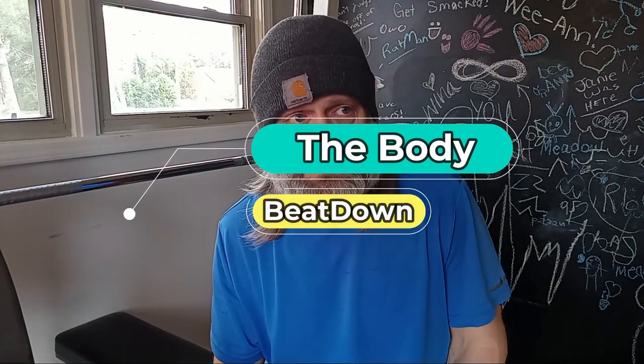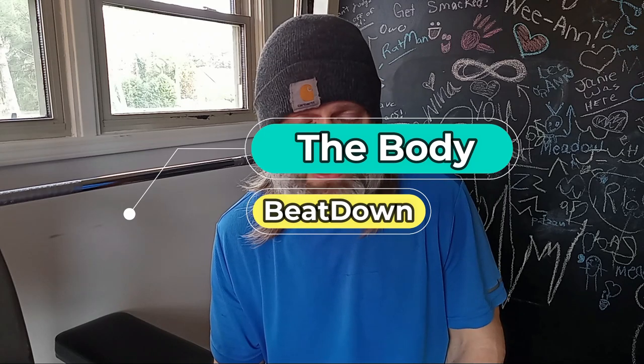Thanks for watching. I know this is a little bit different format — I'm shooting it with my phone. Get up, get out, get rad, do it to it. We'll see you next time, and maybe we'll get another PR on something else. On the Body Beatdown. See y'all later.